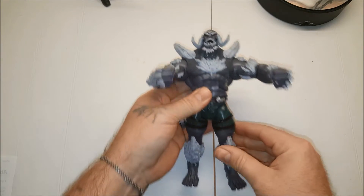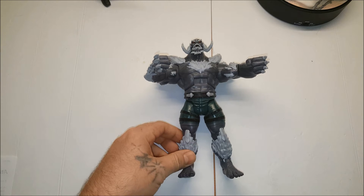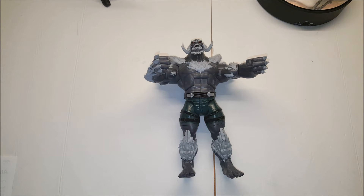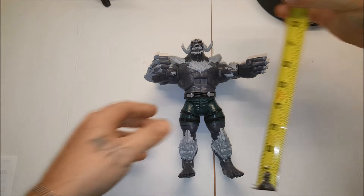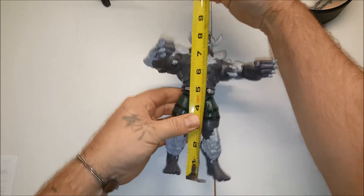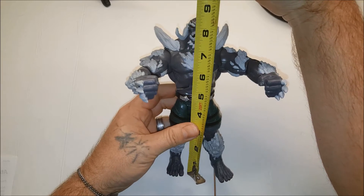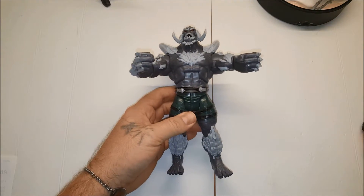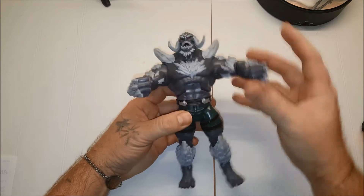Let's go ahead and do some measurements on him. He is eight and a half inches. This is awesome.